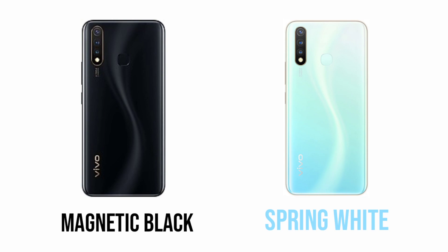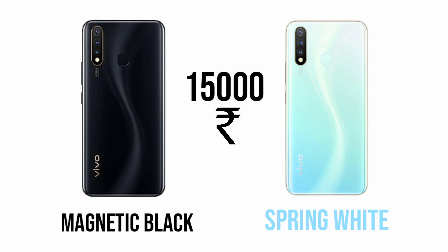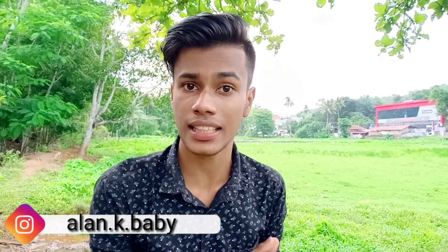The price of the Y90 is listed in the video description link. If you like this video, please like, subscribe, and support the channel. We will see you in the next video.